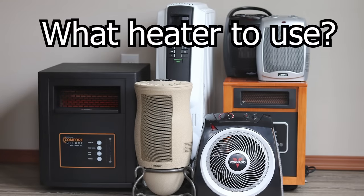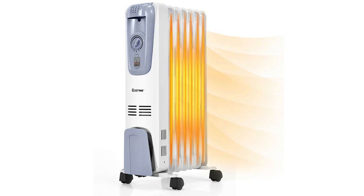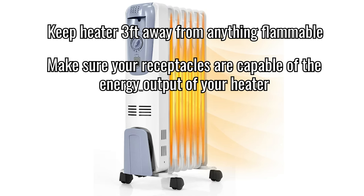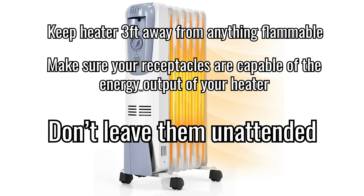The last topic I want to touch on is utilizing heaters in your space. I try to avoid these and just stick to cranking up my home's thermostat to get the temperatures I want. If however you're going to use them, an oil radiator is your best option — it provides steady heat without drying out the air as much compared to a traditional space heater. Some precautions: keep the heater at least three feet away from any flammable material, and ideally have it sitting on tile or concrete floor. Only use it if you're in the room and make sure the unit is in plain sight.